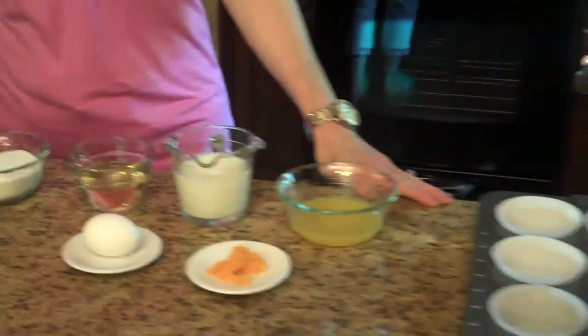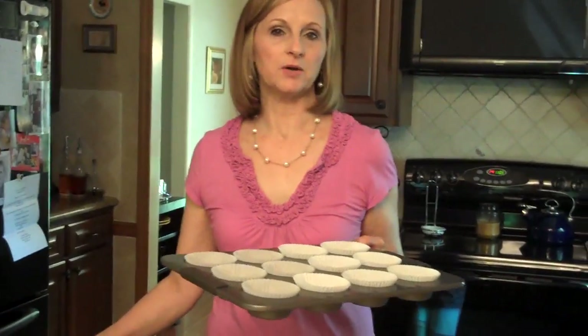This recipe makes 12 muffins, so you're going to need to line your muffin pan with 12 cupcake liners. This recipe will be listed in the information box below with all the quantities of each of the ingredients.